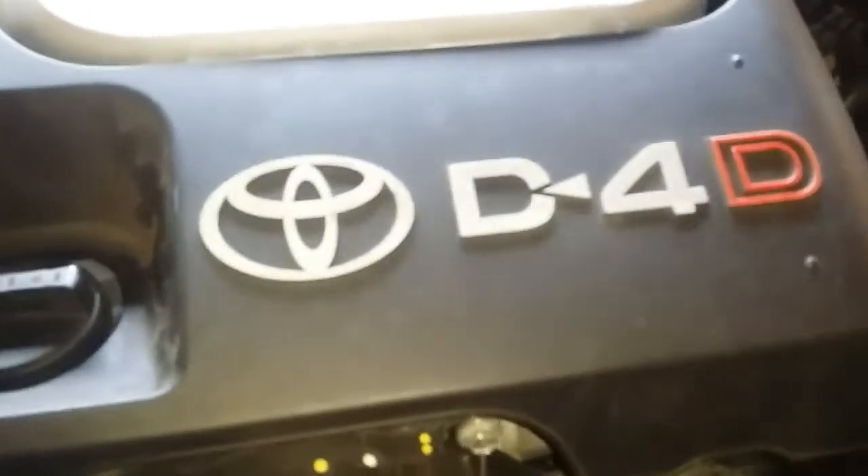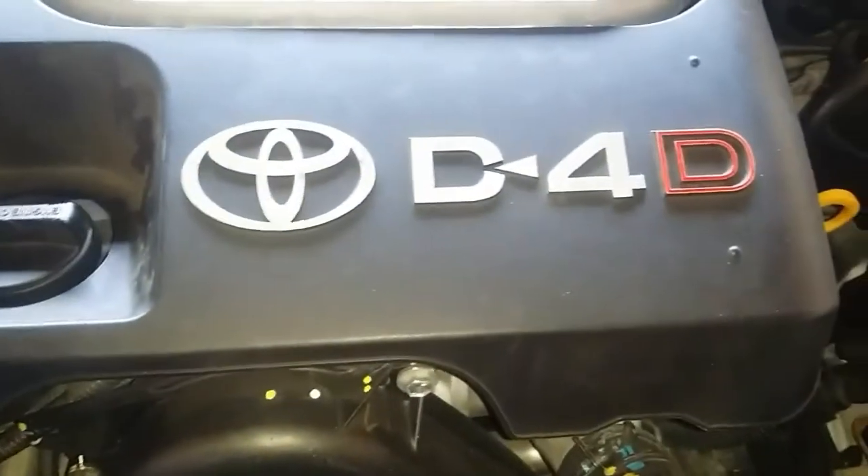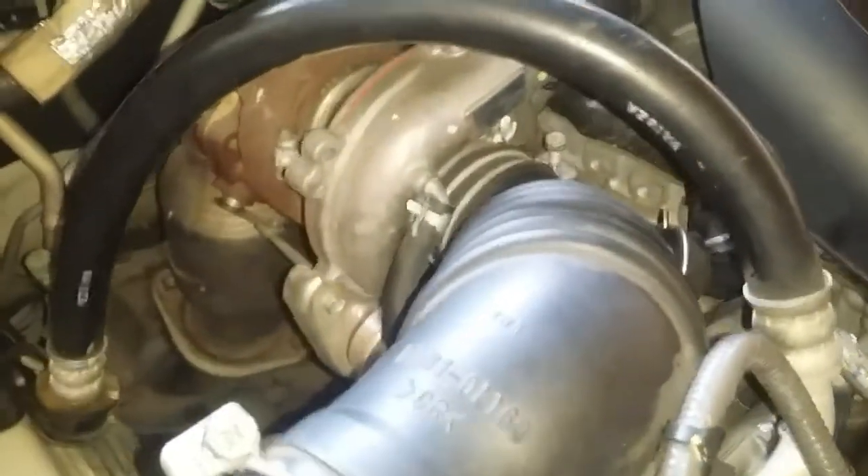Hello everyone, today we are going to take a look at our alternator. This video is in connection with the previous video I made with regard to how to identify engine noise, so I suggest you watch that one first.